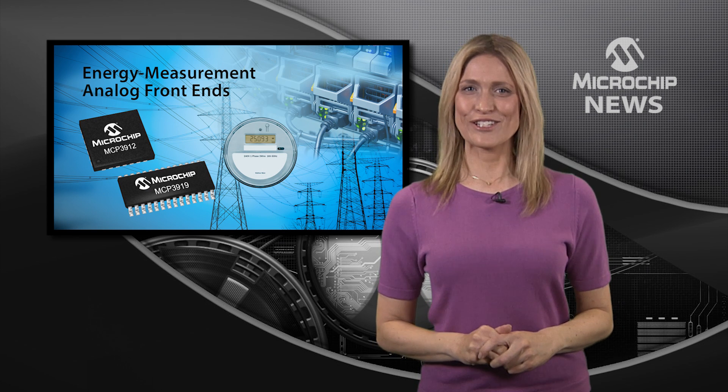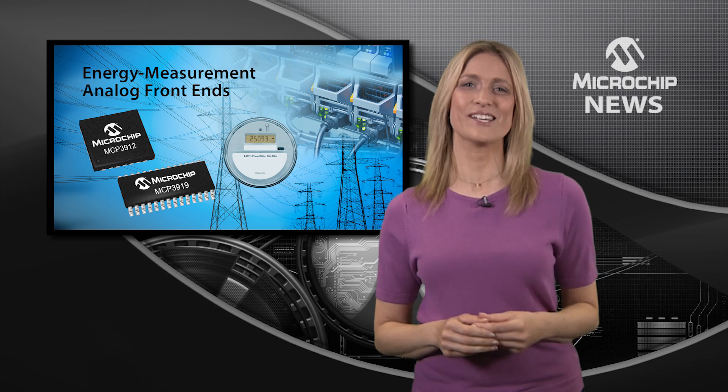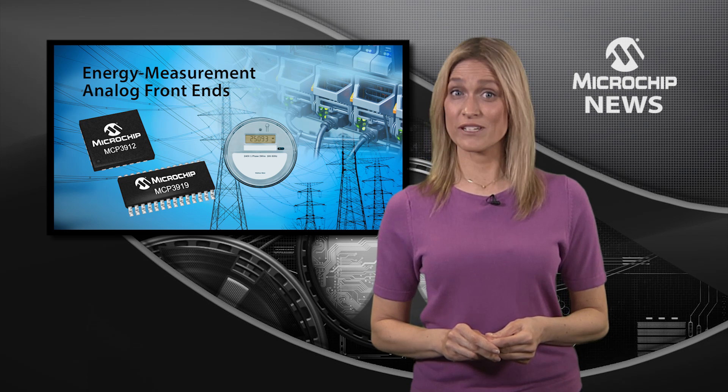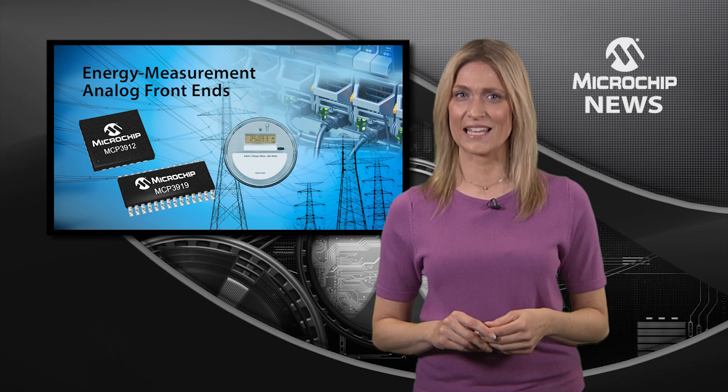Get your next generation smart meter or power monitoring design off to a great start with the industry-leading accuracy of Microchip's MCP391X family of analog front ends.